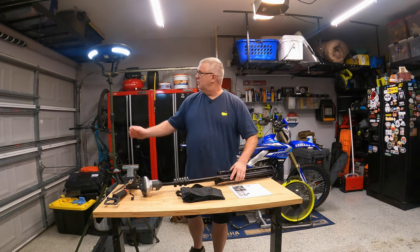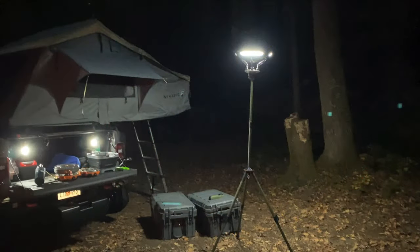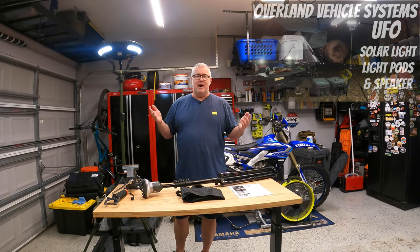I did a video earlier this year where we had our little Overland Vehicle Systems UFO. It's very beefy, very heavy, and I loved it. I said this is the last one you ever need to buy.